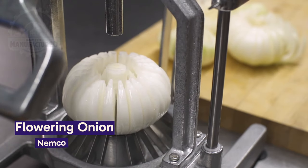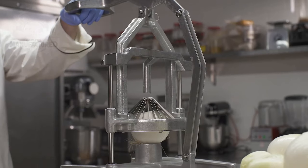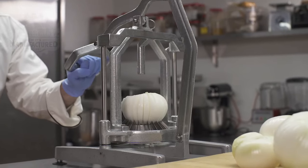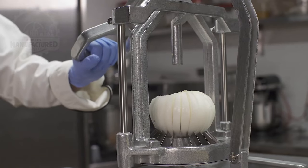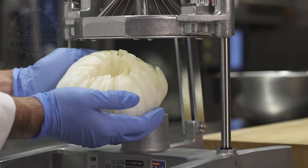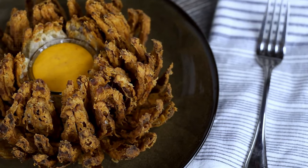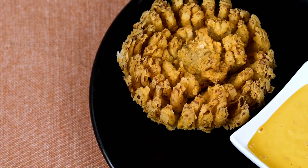This easy-flowering onion cutter is quite popular in steakhouses and restaurants. It uses multiple blades to cut the onion evenly. The onion is then battered and fried, turning it into a great centerpiece for a table and a delicious snack at the same time.